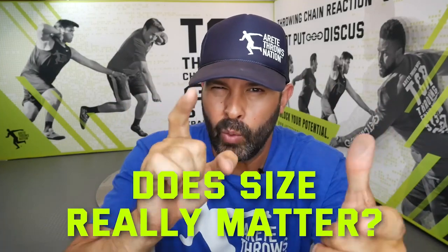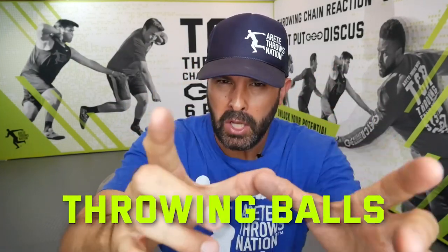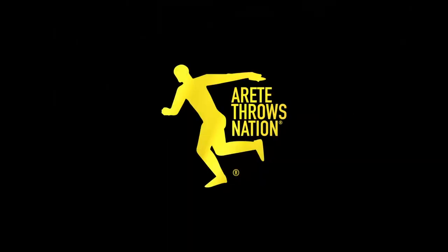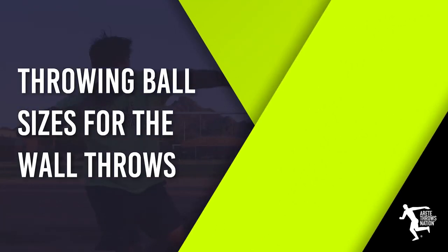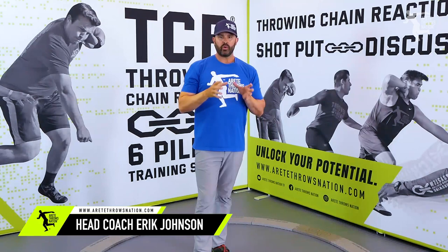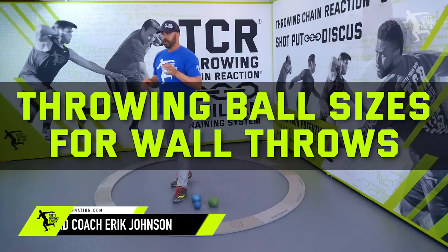So does size really matter? We're going to talk about throwing balls in this video. Hey everybody, it's Eric Johnson from Erete Throws and AC, and in today's video from Erete Streaming HQ, we are going to talk about throwing balls.